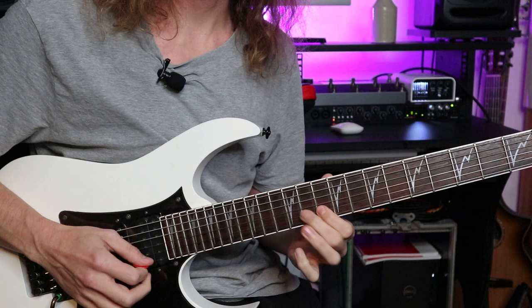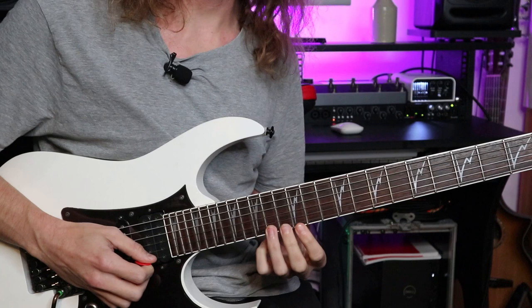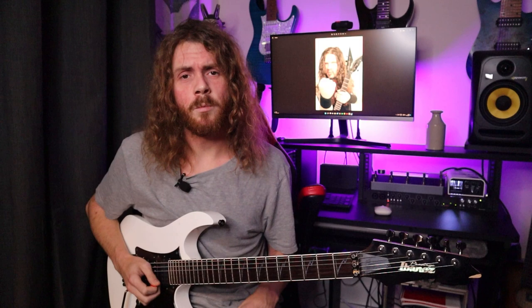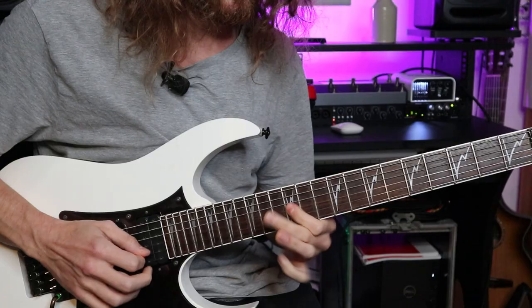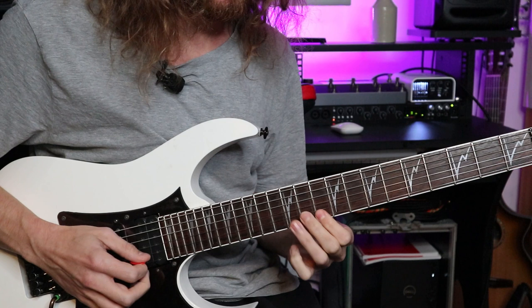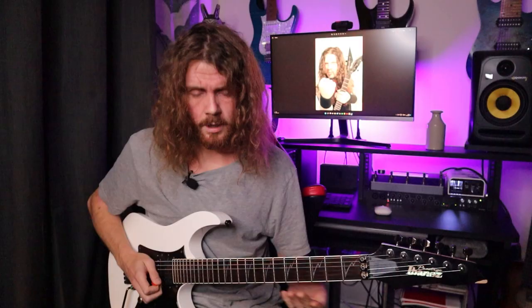At the end of that little lick I literally just went down 14, 13, 12 on each of the strings — E, B and G. So that's something to experiment with within your pentatonic scale patterns. You can add that to your playing or come up with your own versions of these phrases, because that's going to make you sound even more like you, but with that awesome Dimebag Darrell attitude.